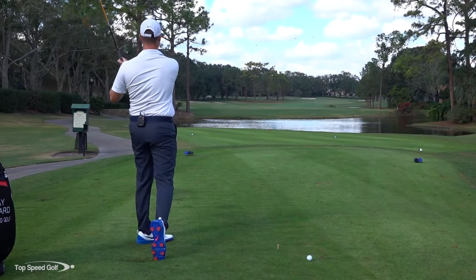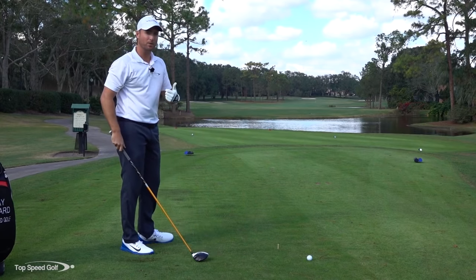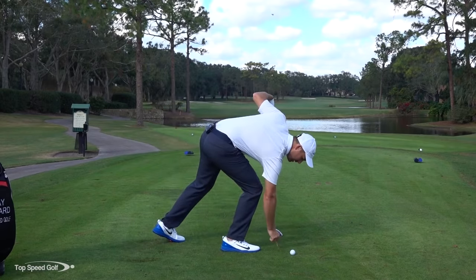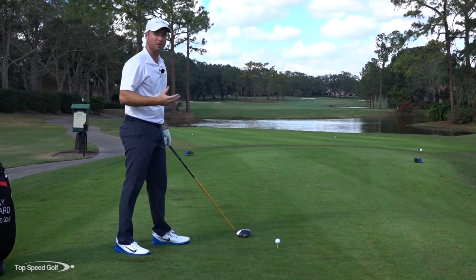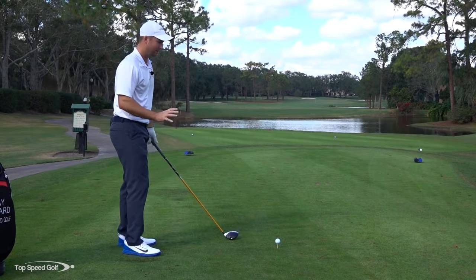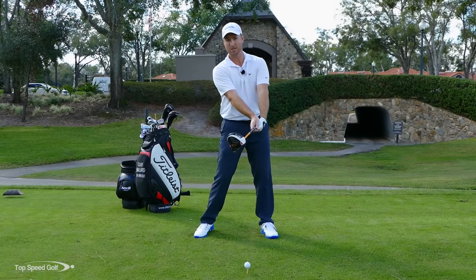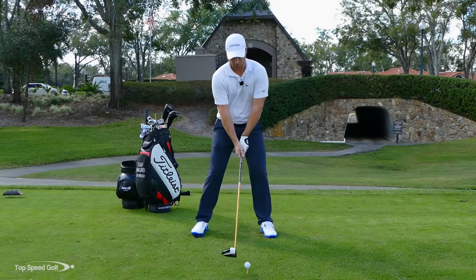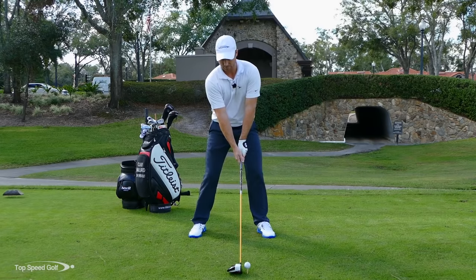That ball started down the middle of the fairway and hooked over to the left, almost by the trees — that's exactly what I want to have happen at first if you're struggling with that slice. After you've hit about 15 or 20 balls doing that and you've got the feel, just tone it down a little bit. Don't let that club release quite as much to the outside of the ball, and don't swing quite as far to the right. Now you're going to have that little baby draw that everybody wants for maximum distance.